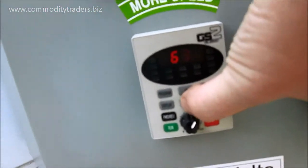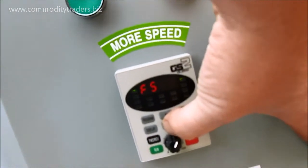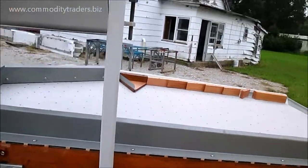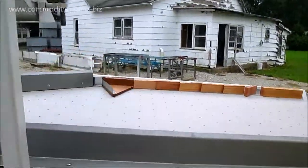Now that digital display doesn't flicker — it's just the camera. Slowing this down. That takes a lot of the vibration out of the machine. That's making the deck not shake so fast.